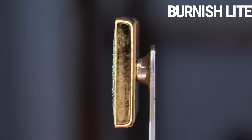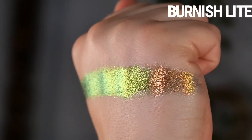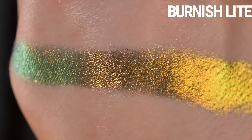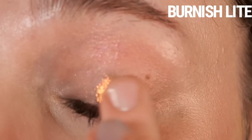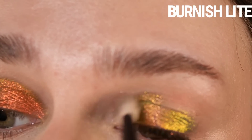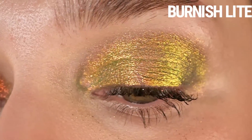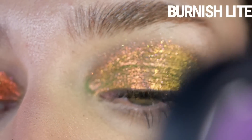Burnish Light has a gray base that shifts bright copper, yellow, chartreuse, mint. This one is an absolute standout — if you're going to pick up just one, pick up Burnish Light. I cannot describe how insanely captivating, vibrant, and beautiful yet somehow neutral it is. It's spicy yet approachable, just all the things. I thought it would be really similar to other gold-green-teal shifting multi-chromes but it is insane — I had to stop during the eye swatch and post something on my Instagram stories to show everyone.